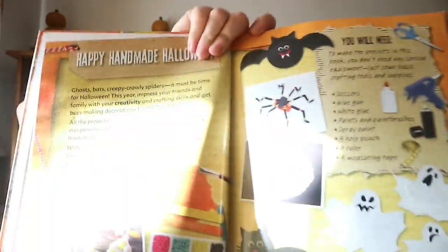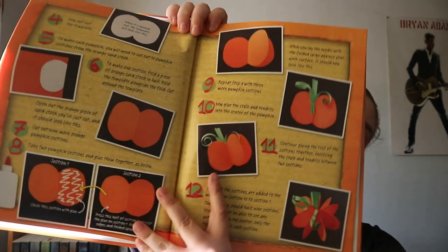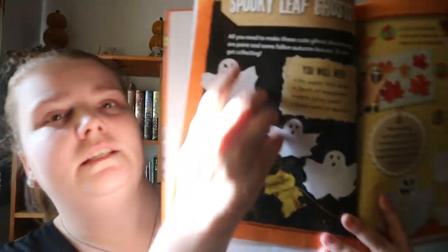You are getting a few different ideas in this one. You get a small introduction, what you'll need, kind of like an end product preview, and then step-by-step instructions on how to make the craft.